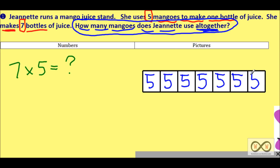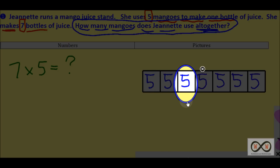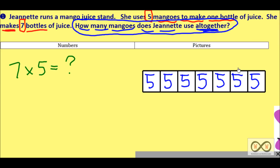We can continue our tape diagram or model drawing — another bottle with five, another bottle with five. Each bottle requires five mangoes. Now you can see we have a bunch of fives. If you're good at counting by fives, count along: 5, 10, 15, 20, 25, 30, 35. Jeanette needed 35 mangoes to make seven bottles of juice — that's absolutely correct.